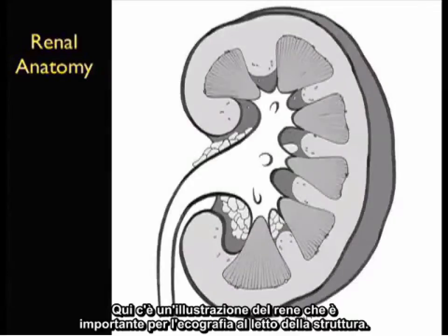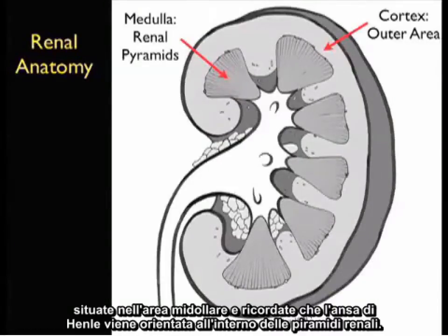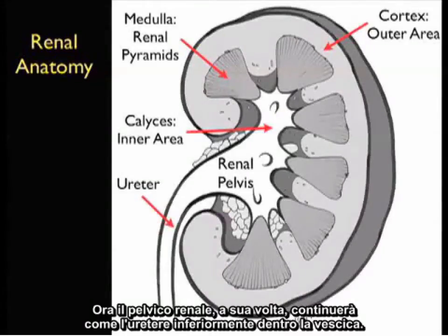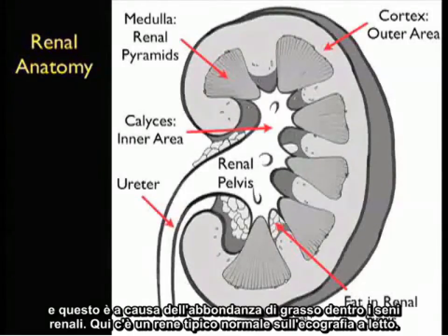Here's an illustration of the kidney that's important for bedside ultrasound of this structure. Recall the outer area of the kidney, the cortex, and interior to the outer cortex we see the medulla. Notice several renal pyramids located within the medullary area and recall that the loops of Henle are going to be oriented inside the renal pyramids. The renal pyramids will be filtering the blood and producing urine which will flow into the caloceal area interior of the kidney. The small areas of the calyces come together to make the renal pelvis, which in turn will continue on as the ureter inferiorly into the bladder. A classic appearance of the interior of the kidney is that it has a bright or hyperechoic appearance on bedside sonography because of the abundance of fat within the renal sinuses.